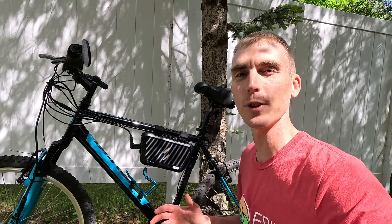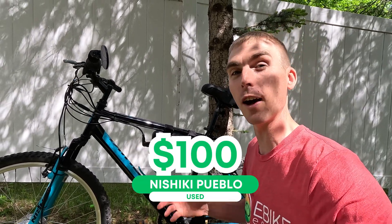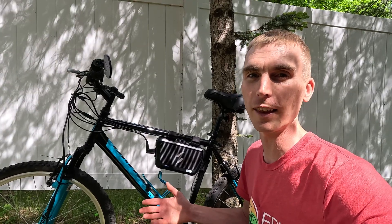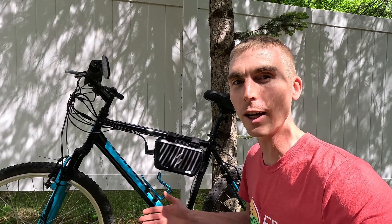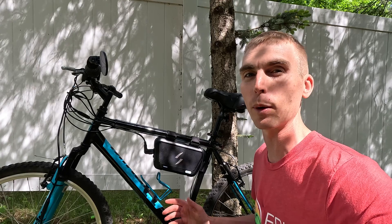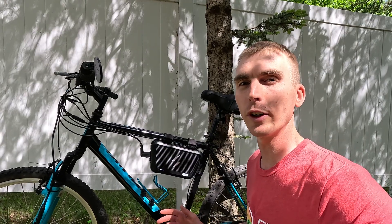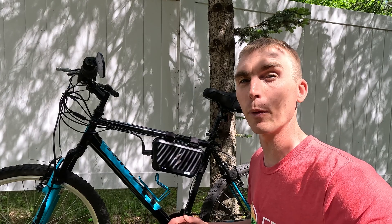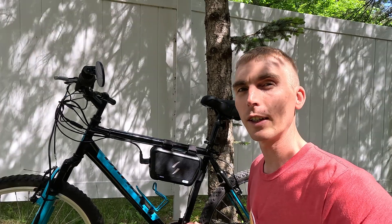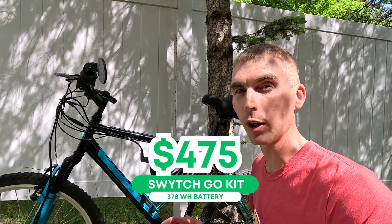Let's talk pricing because the company has taken an interesting approach. First off, what did we buy this bike for? It was $100 — of course you don't have to take that into account if you already own a bike. But then you have the motor, battery, and all the components. For the 187 watt hour battery, that's going to be $349. To get the 281 watt hour battery, that will be $399. And to get the 378 watt hour battery, that's going to be $475.